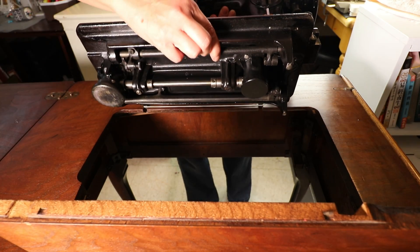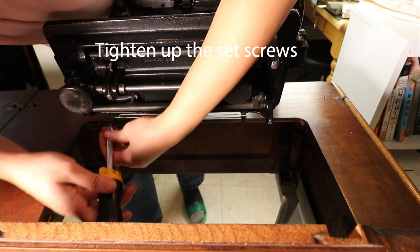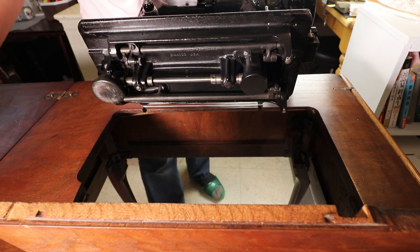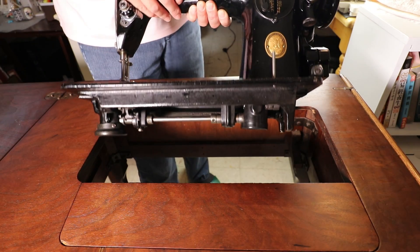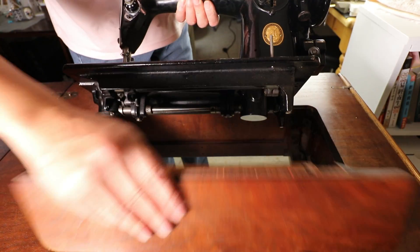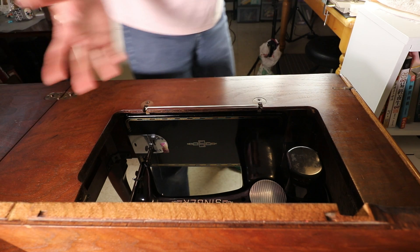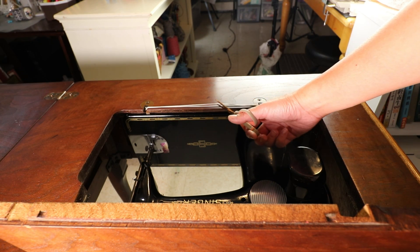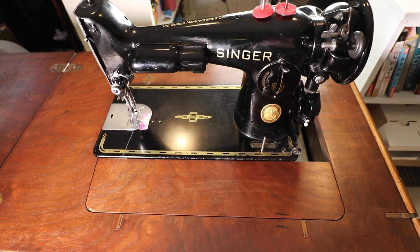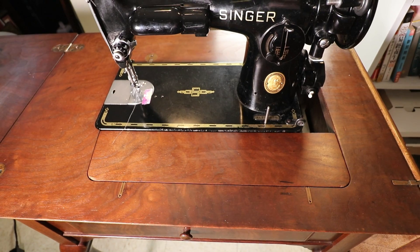We'll lift up the machine and align the holes. Now it's in place — we just need to screw it back tighter. I tighten the set screws and everything should be ready. Place this down, and now the machine is very sturdy. You can place it under the desk just like that, and then cut off the rubber band — we don't need it anymore. That's how you install and uninstall the Singer vintage sewing machine.